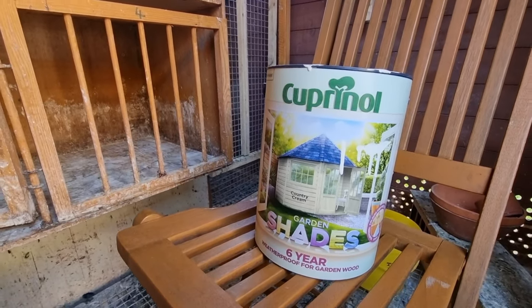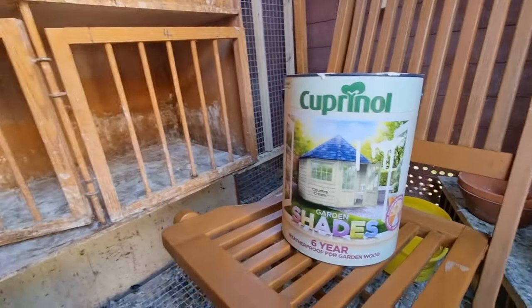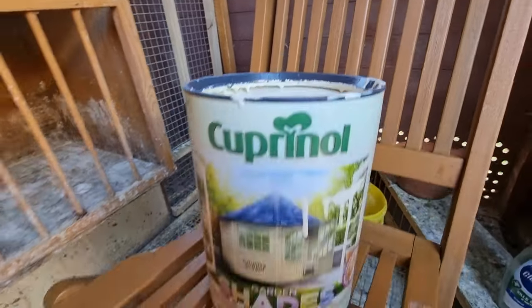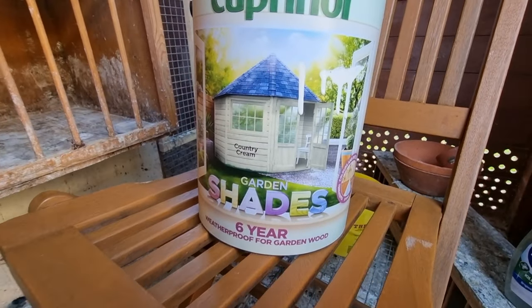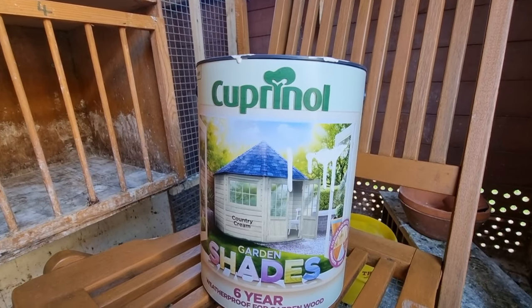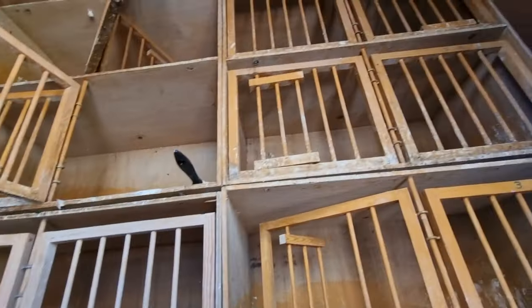We finally have the time this morning so we've decided to start painting the widowhood boxes and also the box perches. We chose this color - it's like a creamish color for a change. We're going to use the brush. I was going to use the compressor but it's still a bit early to make noise, so we're going to have a go with it using the paintbrush instead.